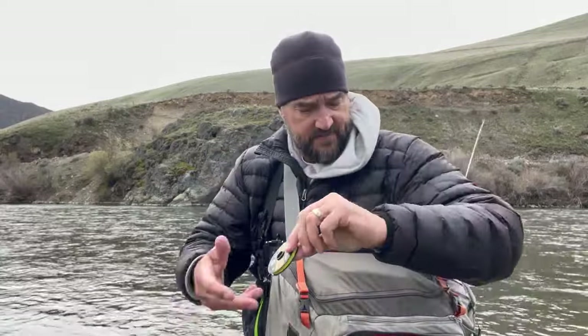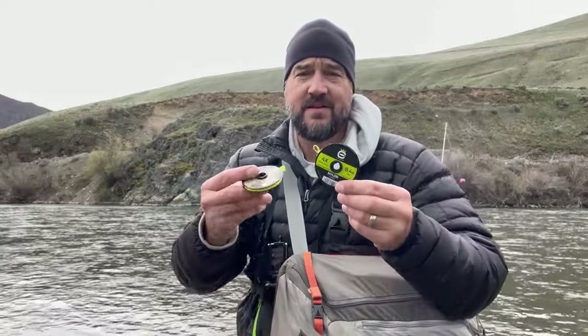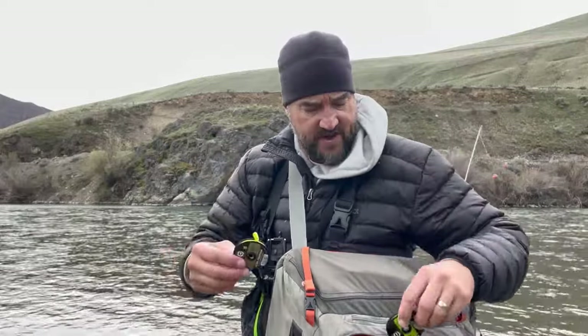Here are my rolls of tippet — two rolls of 4X, but they're different. One is nylon for floating; the other is fluorocarbon, which sinks better. On streamers I use fluorocarbon because it's a bit stronger and sinks better. On dry flies I use nylon. That's why I carry both.